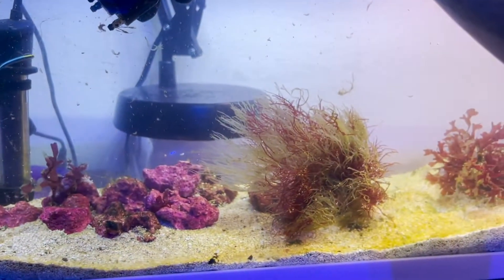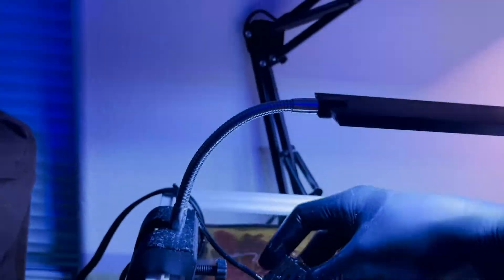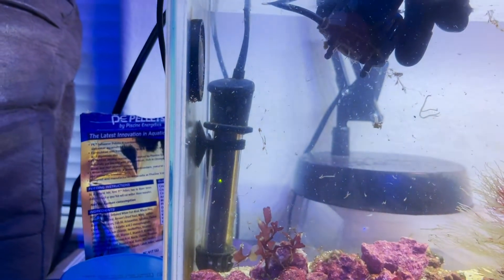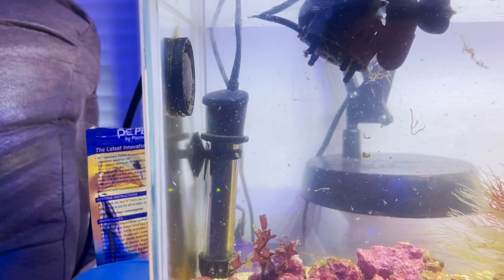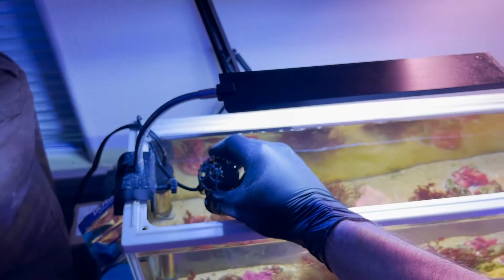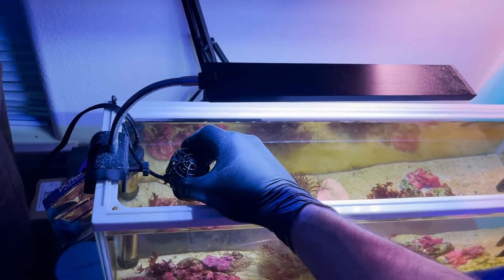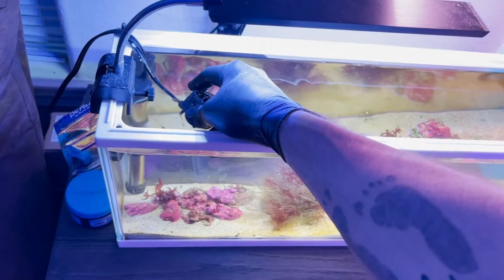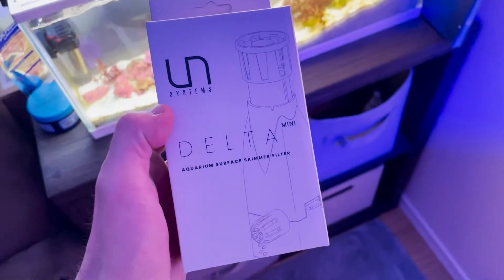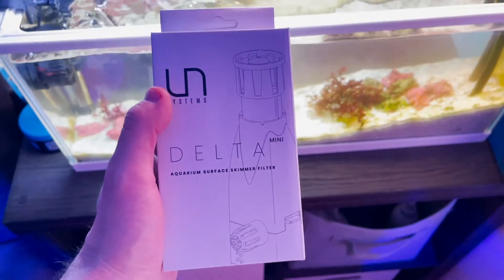Alright, so as you can see, I'm trying a second attempt at bringing this tank back as a macroalgae tank, but I've been having a lot of die off. Like last time, it's not as much and things are actually hanging on. But the reason for this video is we're going to be installing a device that will actually skim this water and help me get out all these little bits floating around.